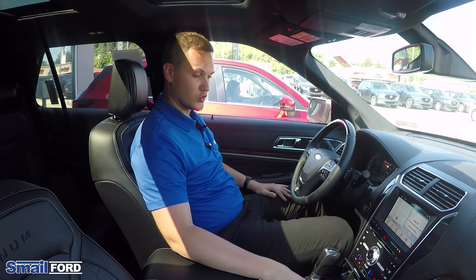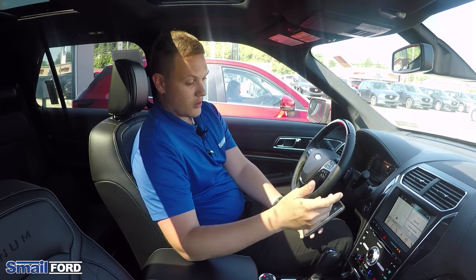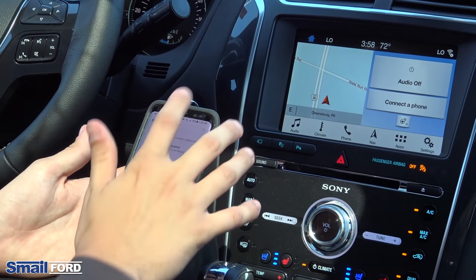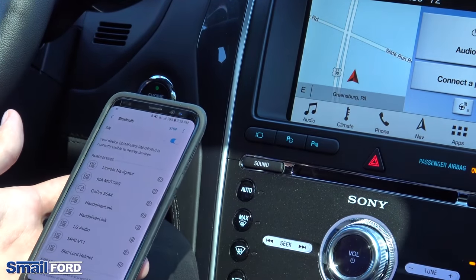First thing you're going to want to do is obviously make sure your car is on and make sure your phone is on. Then go into your settings, go into connections, click on Bluetooth, and make sure your Bluetooth is on.